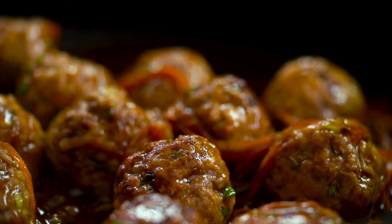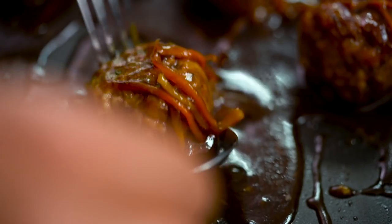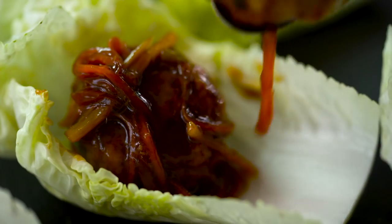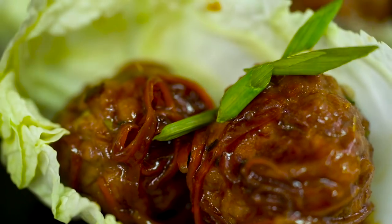They smell divine. To finish off, I just want to serve these in some little cabbage leaves. Scoop that in there — you want lots of that carrot and ginger and all that lovely sauce as well. And then finally just a sprinkling of spring onion. Now the real test — let's see, did we succeed? That is so soft and tender, you guys will not believe it. Now that's a meatball that makes me happy!